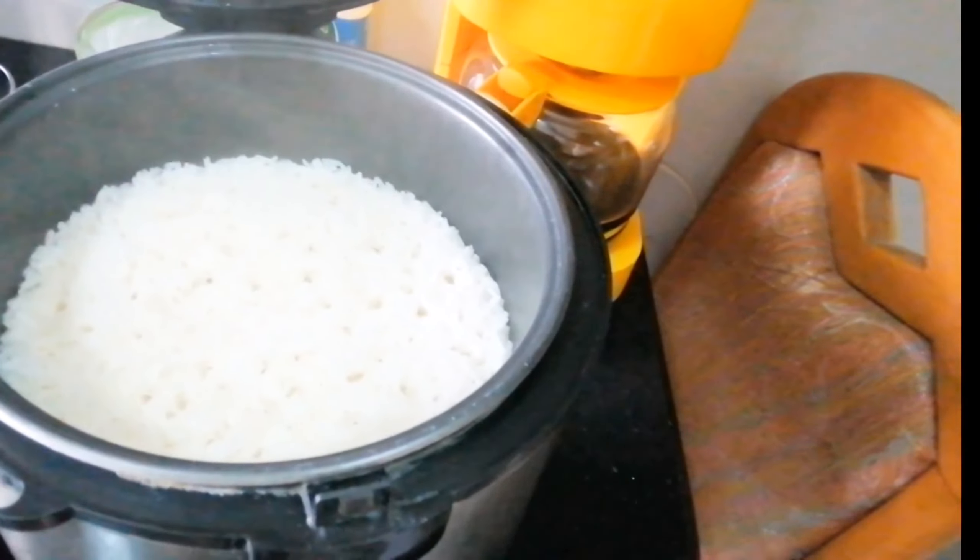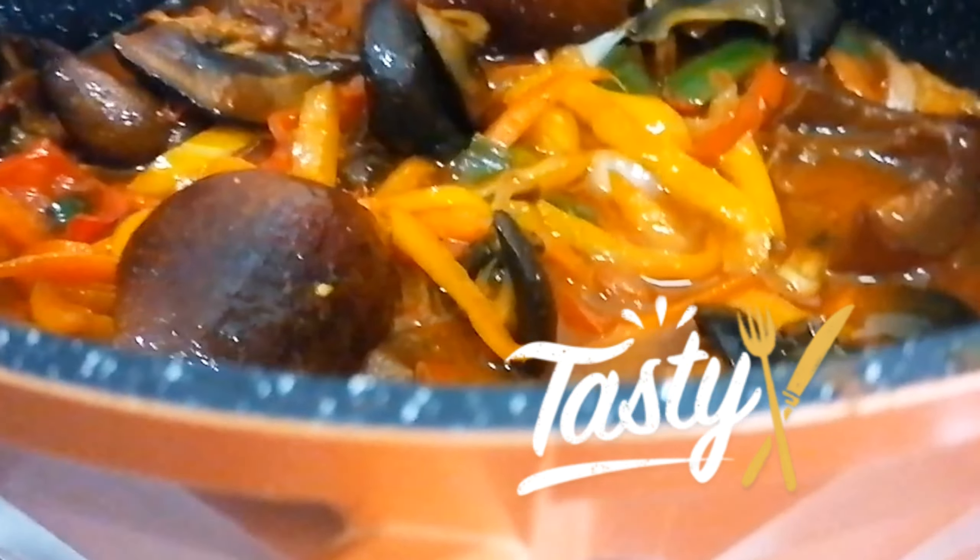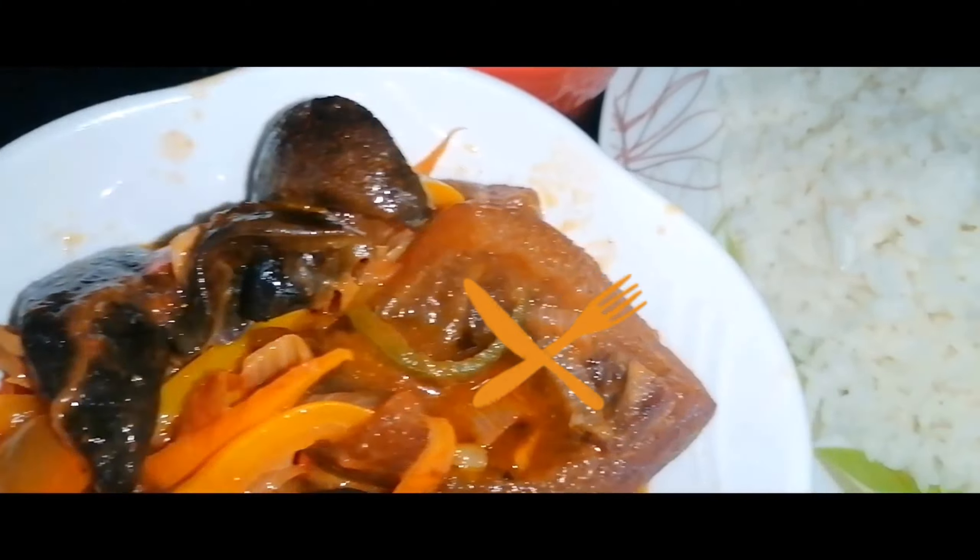My rice is ready in the rice cooker and my food is all done, guys! Come eat with me — look how yummy it is, look at the plantain! Oh my god, thanks for watching, guys!